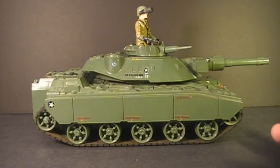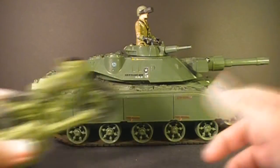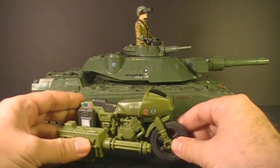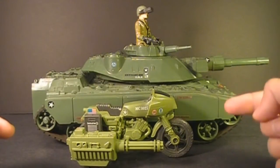Hello everybody! Hooded Cobra Commander 788 here and I'm back with another vintage G.I. Joe toy review. Before we get to that, I want to remind everybody that I will be giving away this G.I. Joe 1982 Ram motorcycle when this channel hits 100 subscribers.